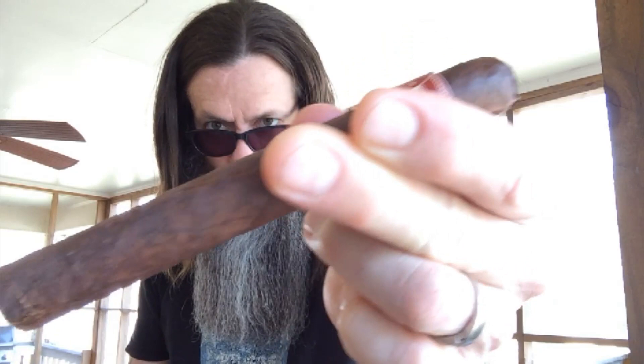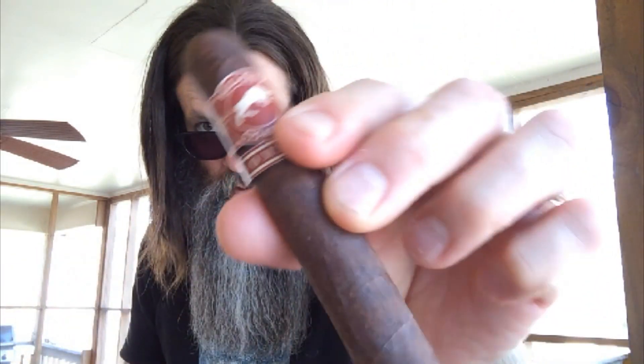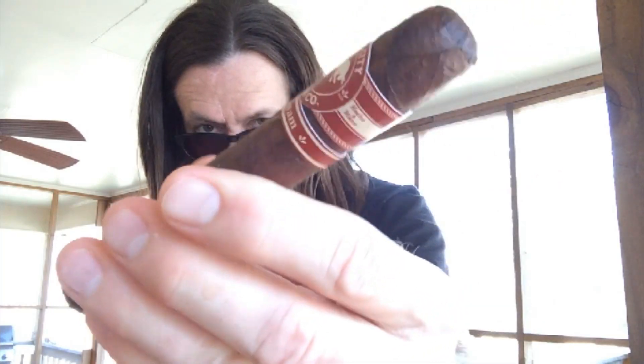I don't know if you can see what it looks like — it's a dark, gnarly, rough-looking, very nice-looking Maduro wrapper on there. A little sweet right off the bat. Faint sweet hay, but the hay is not so evident as the sweet is to me.